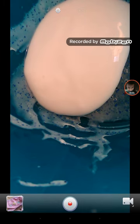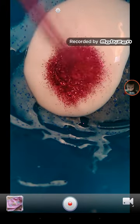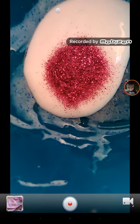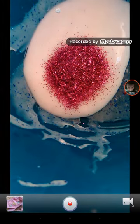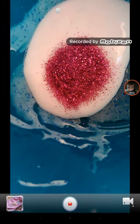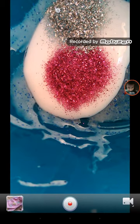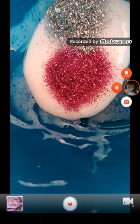Coloring or glitter is optional, but I'm going to add some glitter. And I'm going to add some more glitter, and start to mix that in.